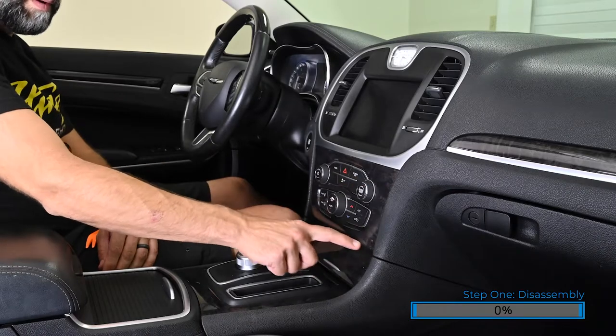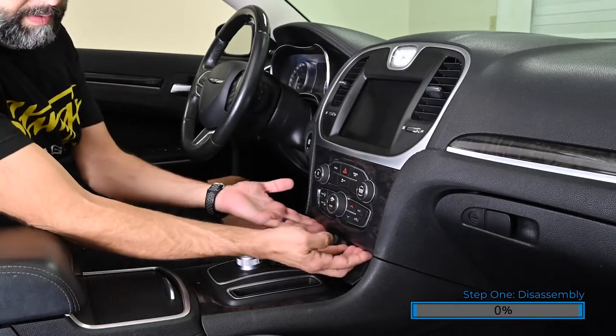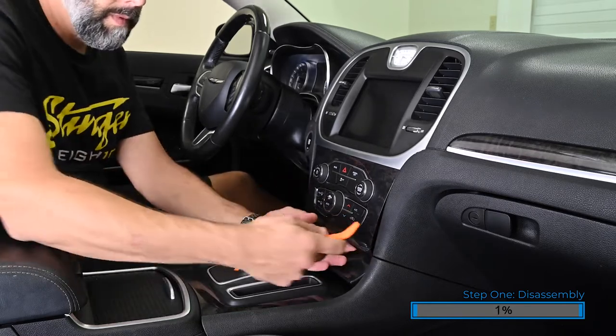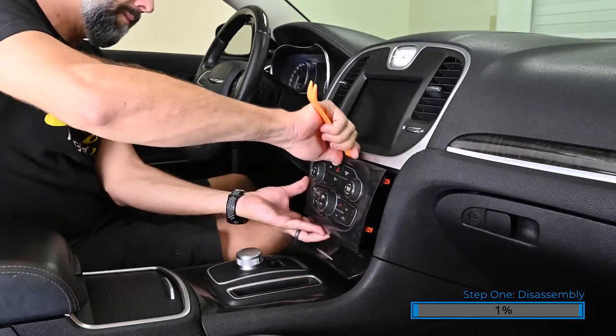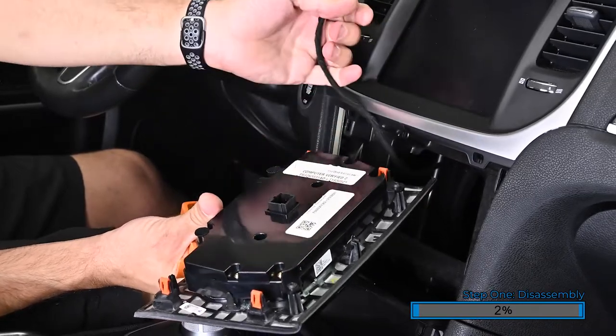To begin the installation, we're going to remove the control panel below the radio. Click on the little storage door to open it partially. This allows space to get your fingers behind the panel to pull it forward. Using a nylon pry tool, carefully pull the panel forward. Use caution not to damage the dash. Press in on the lock tab and pull the connector to remove it from the panel.